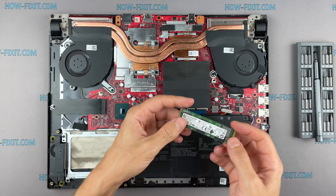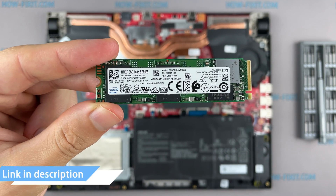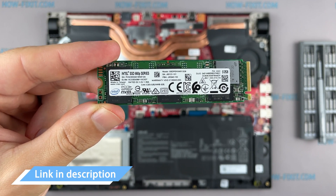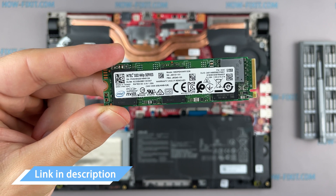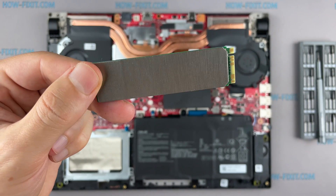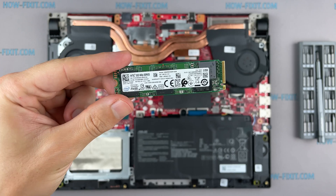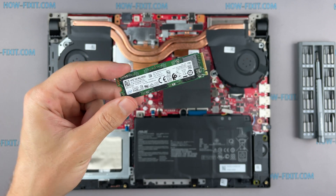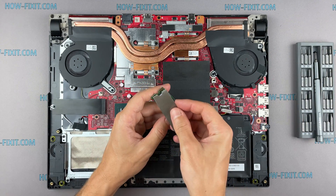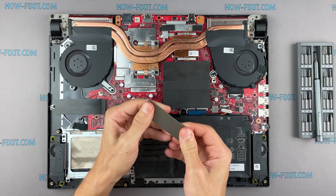This laptop supports SSD type M.2 NVMe storage. In the description there is a highlighted link where to buy an M.2 SSD for upgrade. Also, in the description you will find a link to a video where I explain the difference between types of M.2 SSD drives — those that work on the SATA 3 bus and M.2 NVMe which works on the PCI Express bus. If you still don't know what type of drive you need, I recommend watching that video.